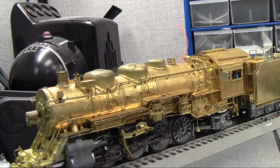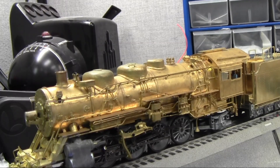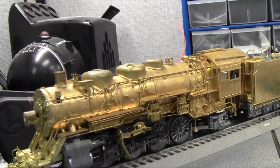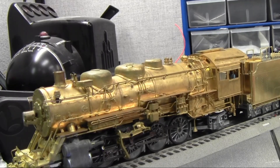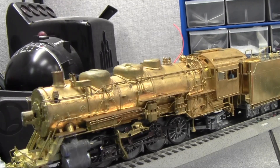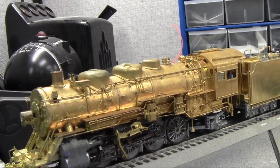Hey all, Dave from Engineering here from Lionel. I just wanted to show you an example of how our Bluetooth with Legacy Engines is going to work, now that we've cataloged Bluetooth with Legacy Engines in the 2017 C2 catalog. So here I have the Brass Hybrid and it does have our Bluetooth module on board. We still have test code in it as we're just ironing out the kinks, but it's working as expected and working great.